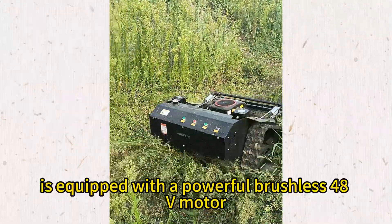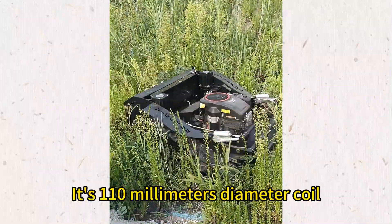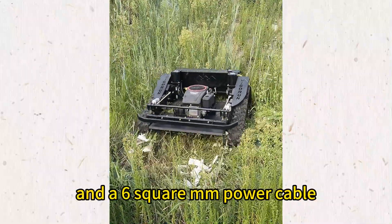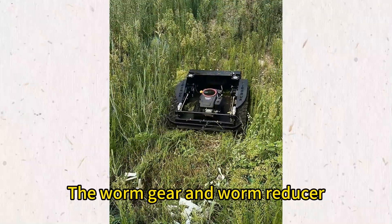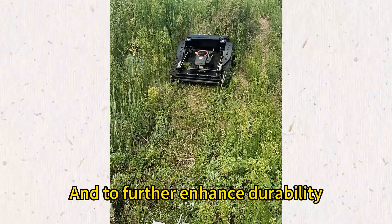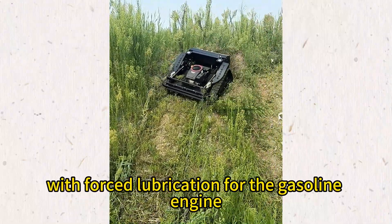Our slope mower is equipped with a powerful brushless 48V motor, a 110mm diameter coil, and a 6-square mm power cable. The walking motor features a worm gear and worm reducer. To further enhance durability, our remote mower also features an oil pump with forced lubrication for the gasoline engine.